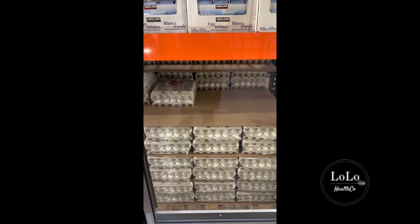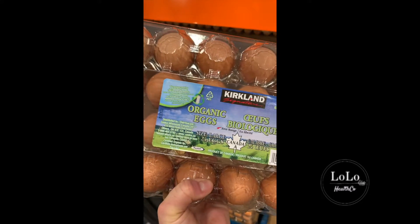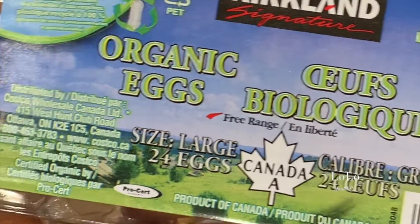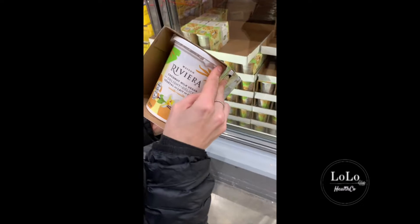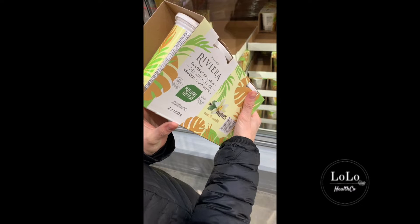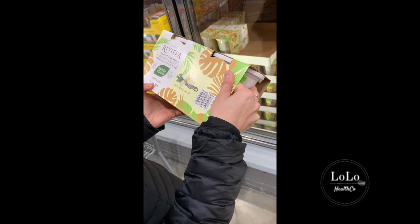They have eggs here but I don't see any that are organic or free-range, so I would not buy eggs at Costco, and I definitely would not buy egg whites either because the yolks are the best part. They do have some organic eggs but they don't say free-range. Organic means the chickens will get a little bit of free area to roam around in the sunlight — so those are not a bad option, but I would prefer to buy free-range. There's a two-pack of coconut yogurt — it's vanilla so it's obviously going to have some sugar added, about 13 grams per three-quarter cup.